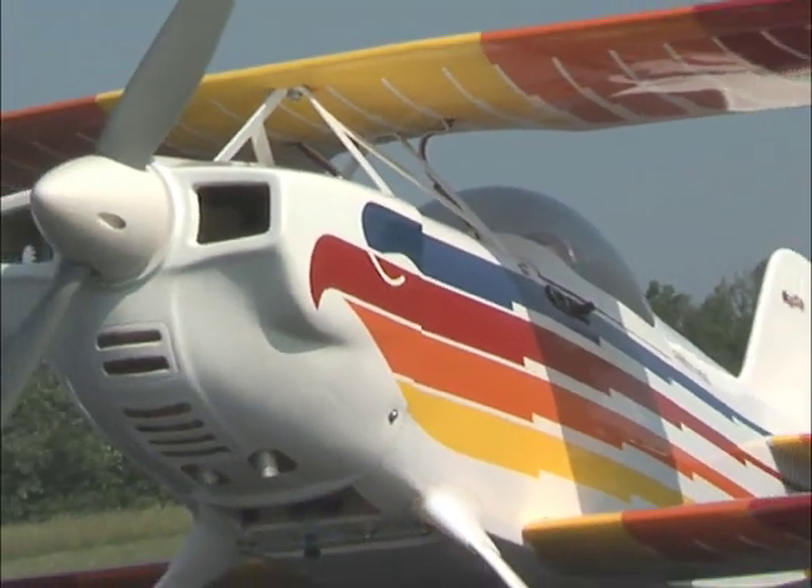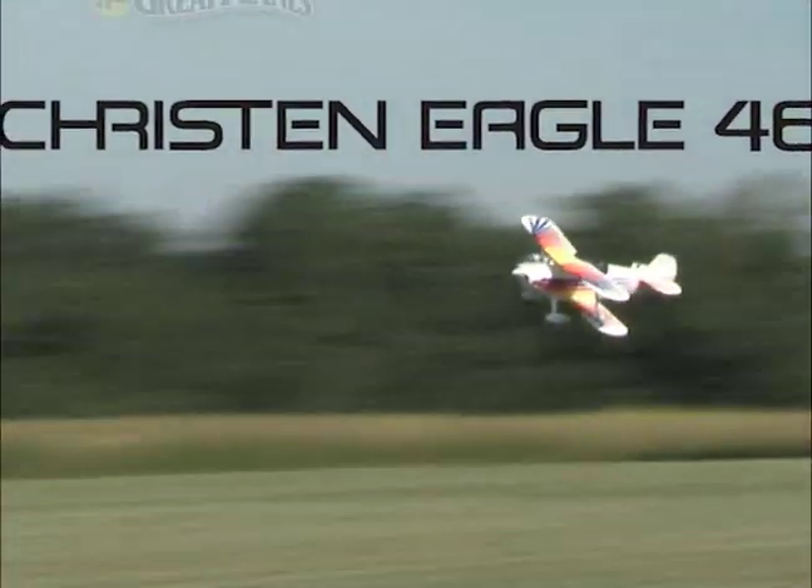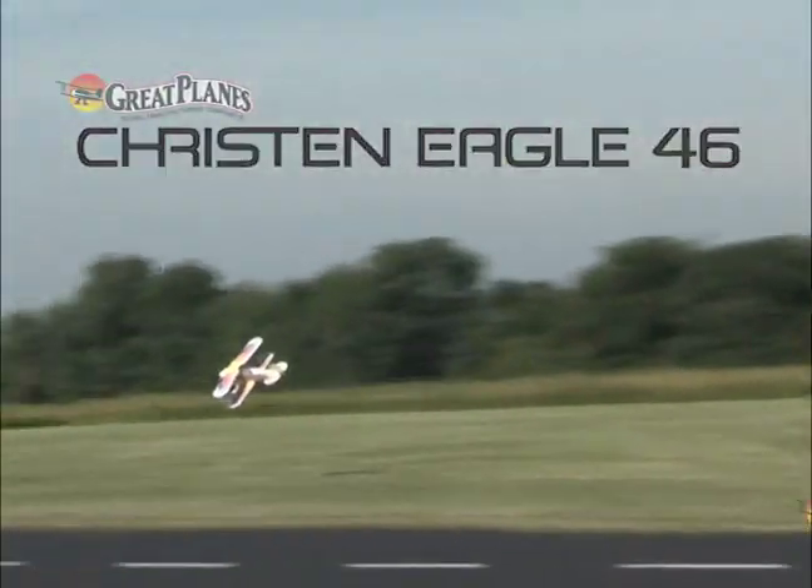Based on the experimental home-built aerobat, the Great Plains Christian Eagle 46 offers the same high-energy aerobatics and assembly ease as a bonus.